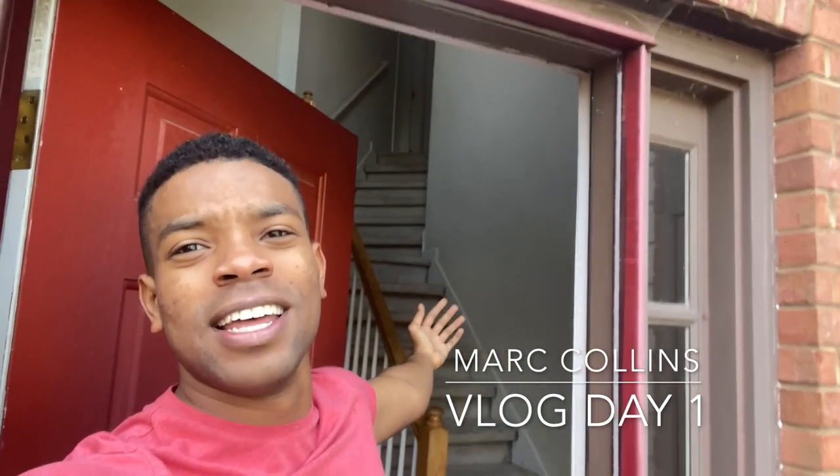Good morning world! Hey everyone, my name is Mark Collins, and today you are a part of my vlog. Here's how I start my mornings.